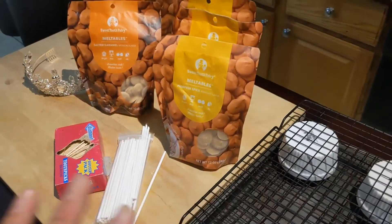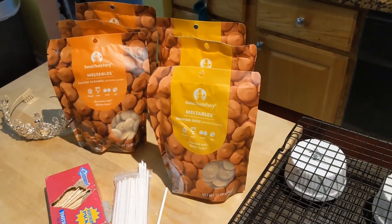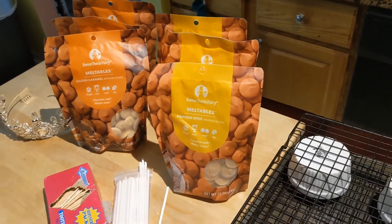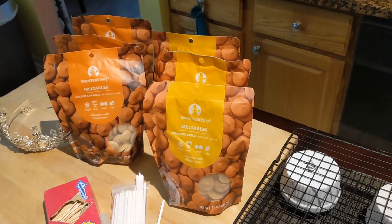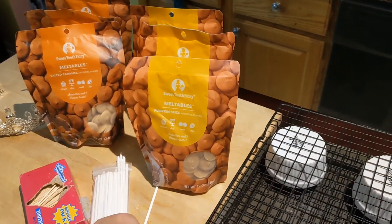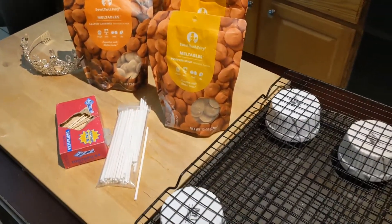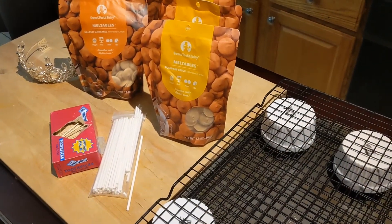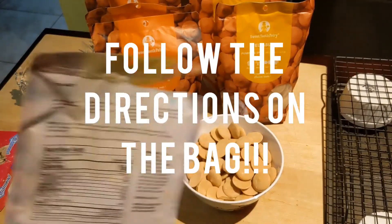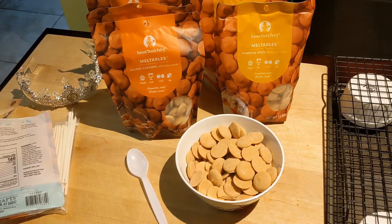Now that we've got all of our ingredients and we're ready to go, let's start melting our candy. We'll get out our pumpkin pie balls, which have been in the freezer overnight. Hopefully they're not too frozen to stick the stick in — otherwise we'll just be doing bonbons today. Let's get to melting our candy melts. I'll follow the directions on the bag and then come back with the finished product.